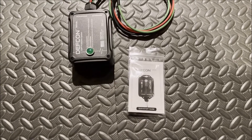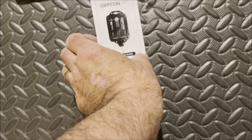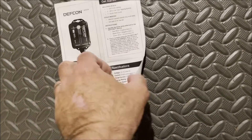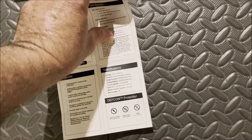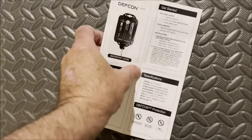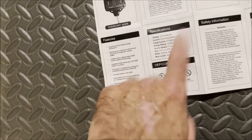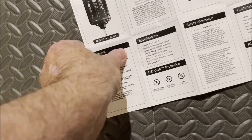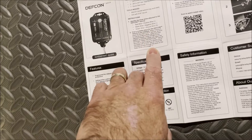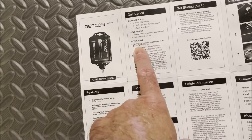So let's see what's in that instructions. Let's get a look at these instructions. We'll open this page up — it's just several folds. It's always harder trying to do it one hand. On this side we've got the cover page, features, specifications, the get started, what's included in the box, and your tools needed, and your instructions.